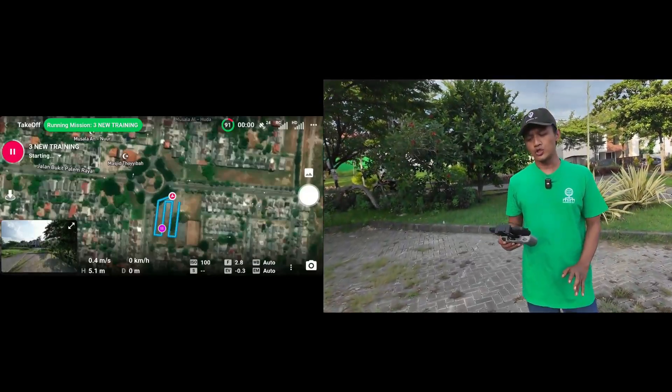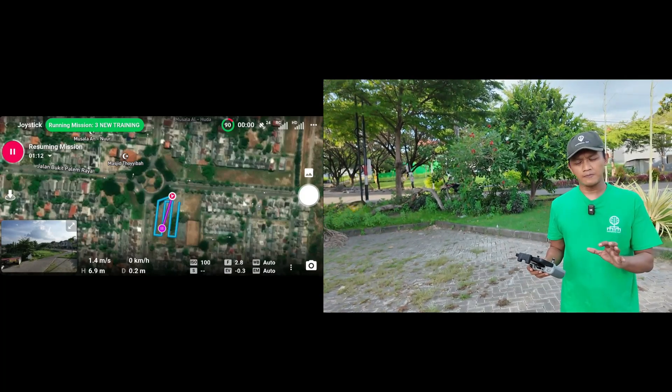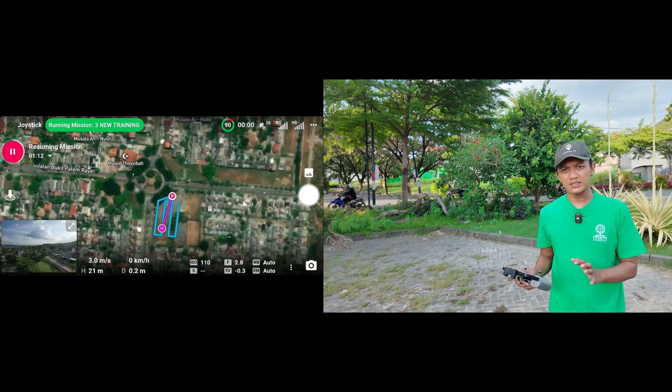That's really simple. Use DroneLink for mapping, by the way. Just create a flight path and then connect with the drone, and after that click start.